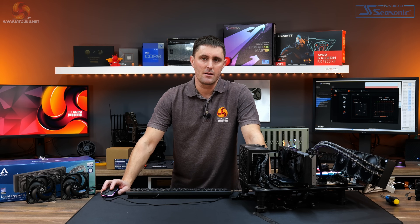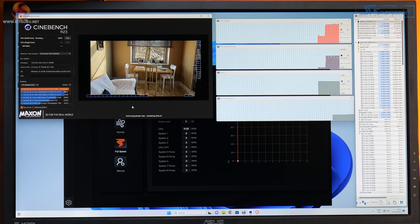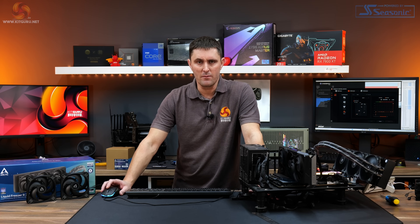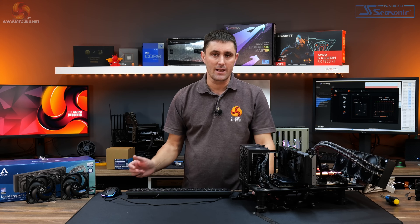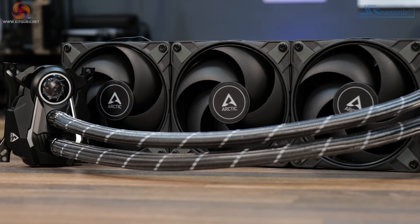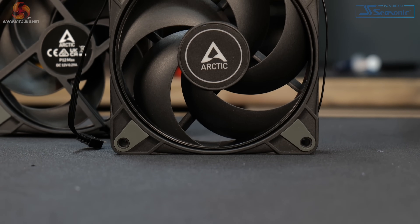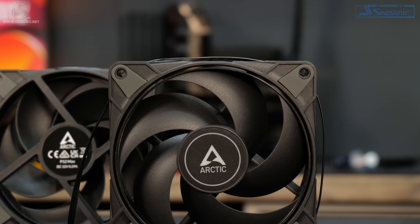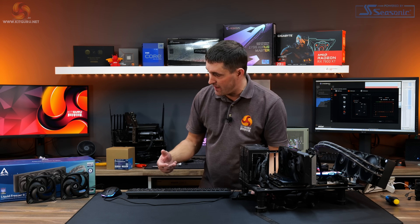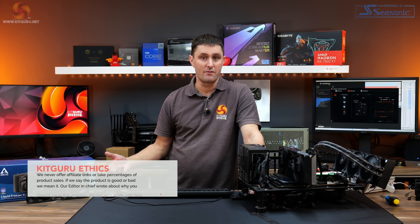It's also worth mentioning that because of the higher fan speed from the P12 Max we were able to push a little extra clock speed through the 13900K and still have stability, which wasn't possible with the stock P12 fans. Overall, these P12 Max fans look like a good upgrade for anyone who has the Liquid Freezer 2 360 and wants a little more performance or wants to run it at lower noise levels. Across the entire RPM range the P12 Max are quieter than the stock P12 fans, and while the P12 might have a slight edge in thermal performance at lower RPMs, as a whole the P12 Max seem like the better fan.